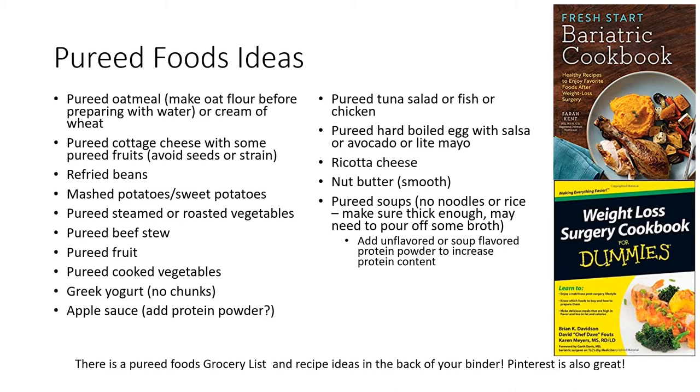You can try pureed oatmeal, pureed cottage cheese with pureed fruits, refried beans, mashed potatoes or sweet potatoes, pureed steamed or roasted vegetables, pureed fruits, Greek yogurt as long as it doesn't have chunks in it — otherwise put it through a blender. You can have applesauce; make sure to add protein powder to make it a higher protein food. You can try pureed tuna salad, fish salad, or chicken salad, pureed hard boiled eggs with salsa or avocado or light mayo, ricotta cheese, smooth nut butters, and pureed soups. With pureed soups, make sure you're not using any noodles or rice and make sure it's thick enough — you may have to pour off some broth. Remember, it should be applesauce or yogurt-like consistency.